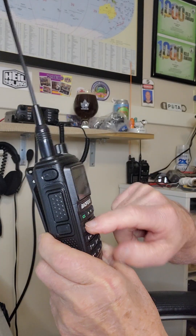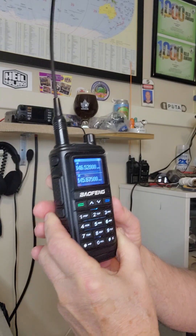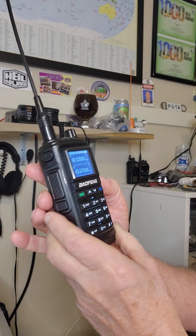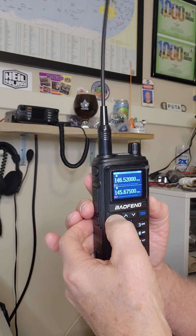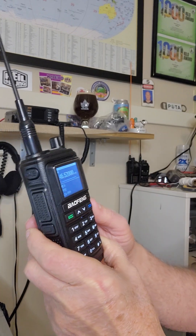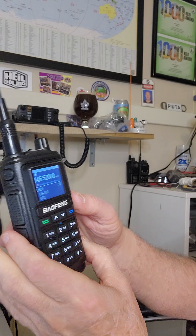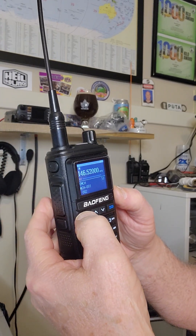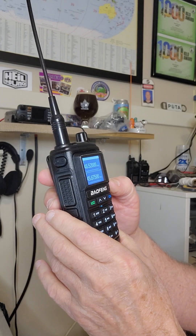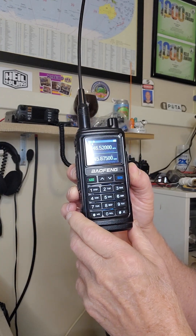146.520 is now in the VFO. I want to program it to channel one. So I tap the green button to go to the menu, push 3-0, which is the memory channel function, then select memory channel 001. Tap to confirm — it's transmitting to memory. And there's channel one saved in memory. It's a bit of a wasted channel, but 146.520 is always what I use there.